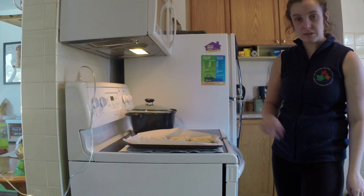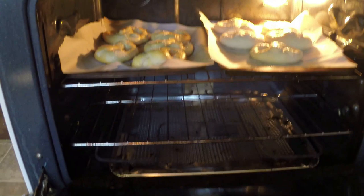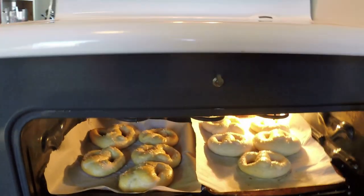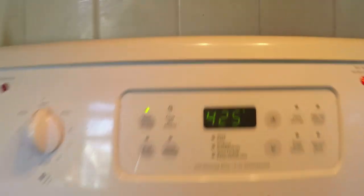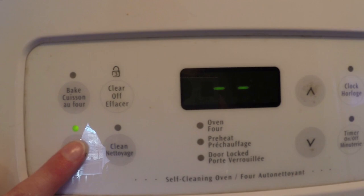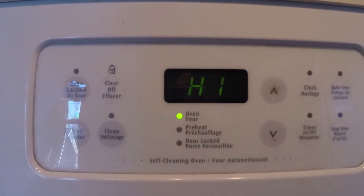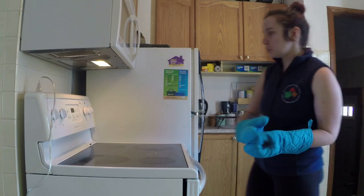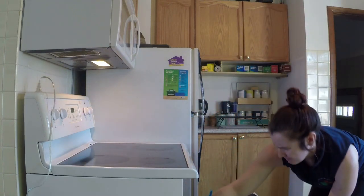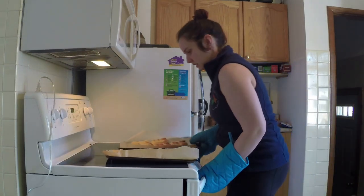Now that all of our pretzels have been egg washed and salted, we're just going to wait a couple minutes for our oven to finish preheating and then we're going to put them in. Our pretzels have just finished about 10 minutes of baking in the oven — they're looking pretty nice. Now we're going to switch our oven setting to broil on high for about five minutes and we're going to keep a really close eye on these while they're broiling. Our pretzels are now done broiling so we're going to turn the oven off and take them out — and these look beautiful.